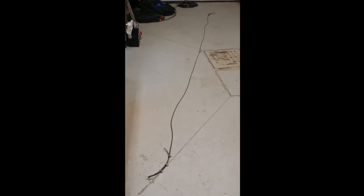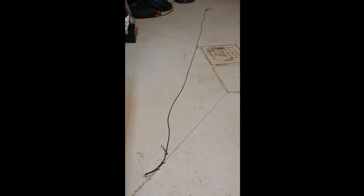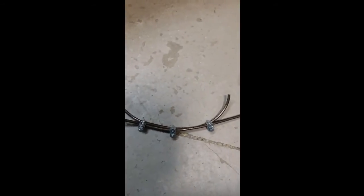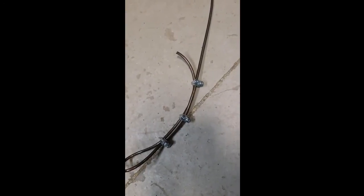Here's my fully constructed dipole. It is 208 inches from end to end, or roughly 17.5 feet. As you can see, I folded the wire back on itself here in case I need to shorten or lengthen it, and used the clevises just to keep the cable in place. I did that at both ends, so each side is 104 inches.